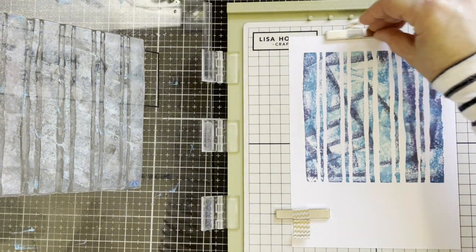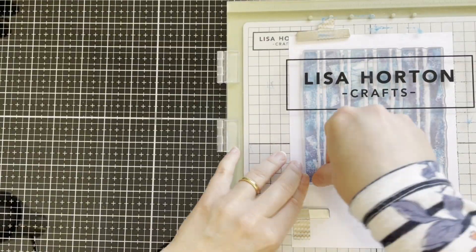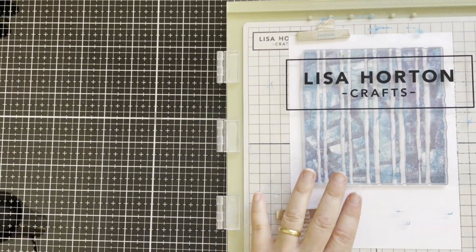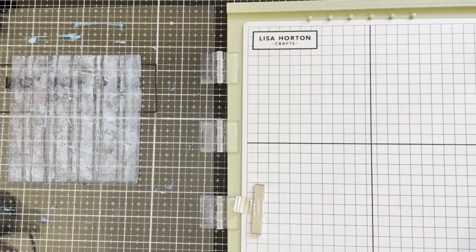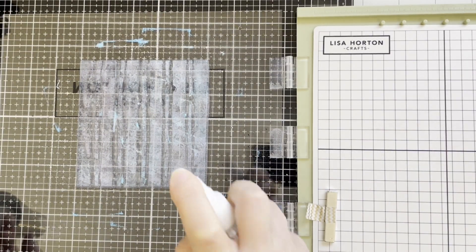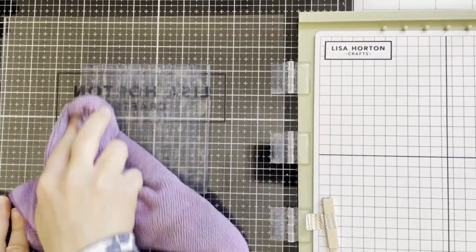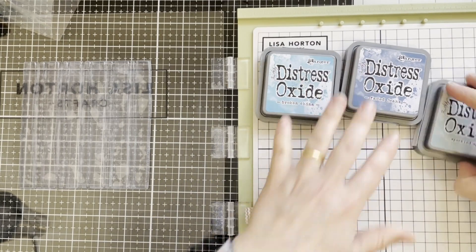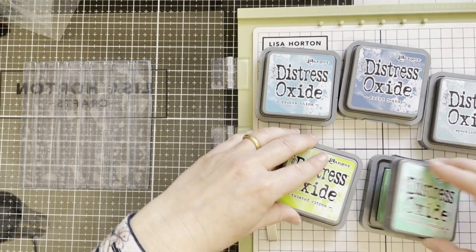I'm continuing to stamp by adding more inks and pressing hard. Here is the background. I'm cleaning this stamp now using a microcloth and spraying some water onto the stamp. Now I will be using another set of inks.